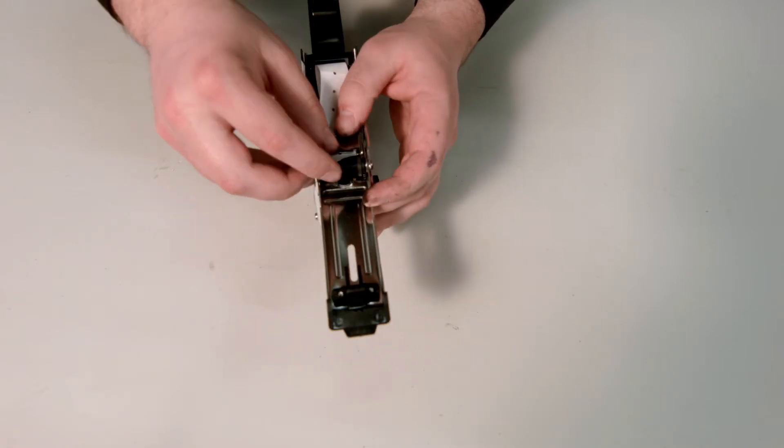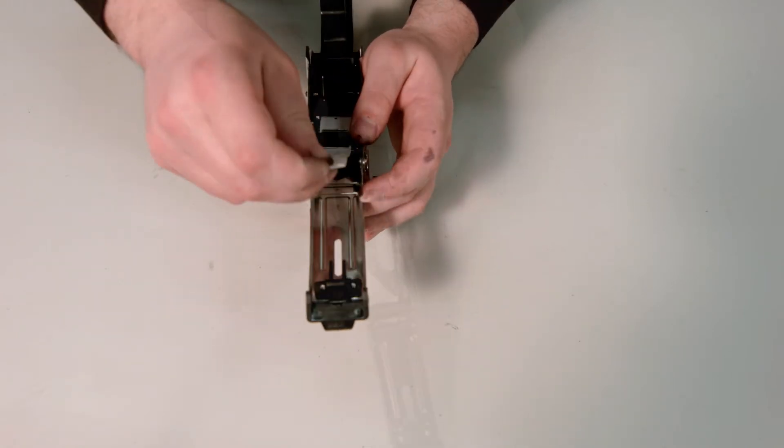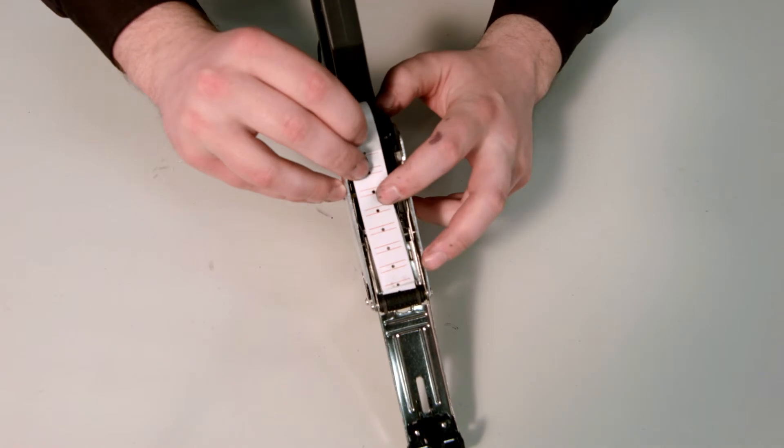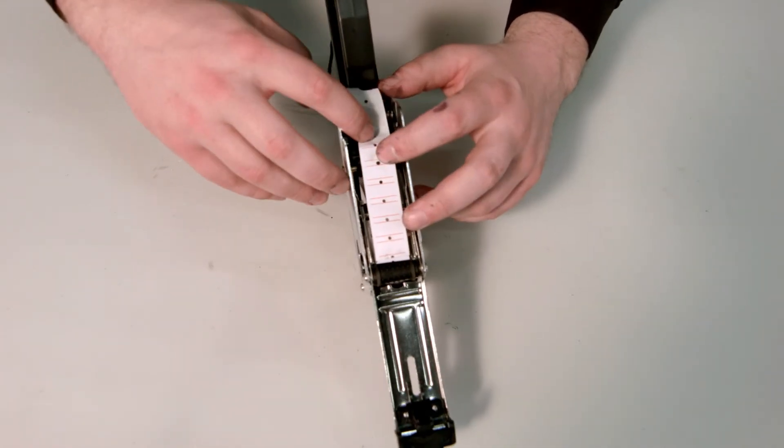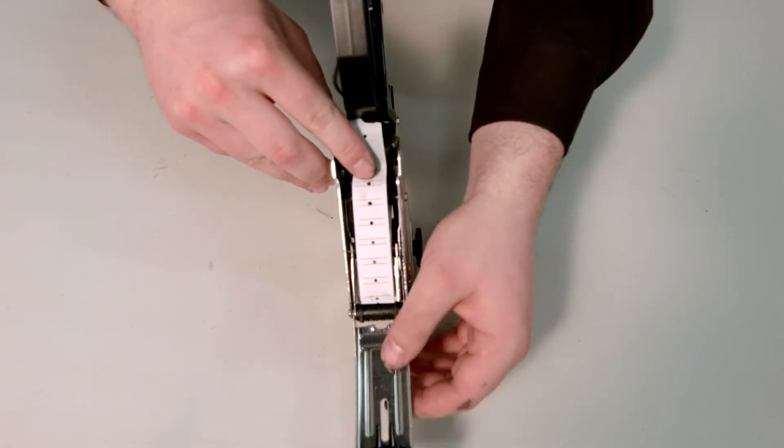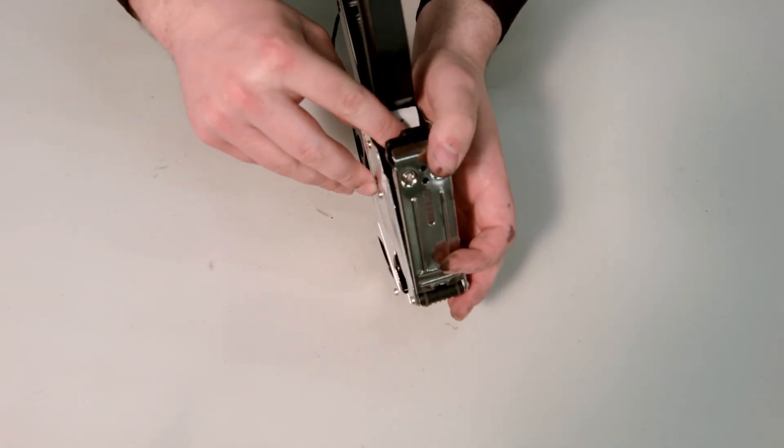Insert the paper into the slot as shown — this will feed it around. Next, slide it through, place it onto the nozzle, and close the front of the gun.